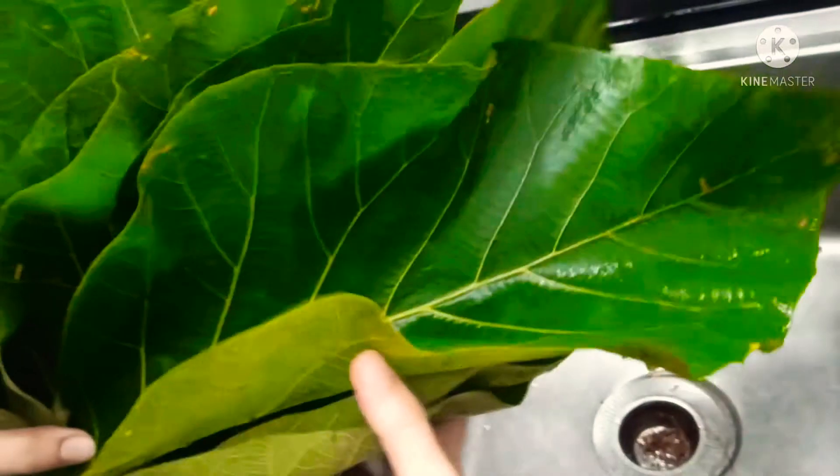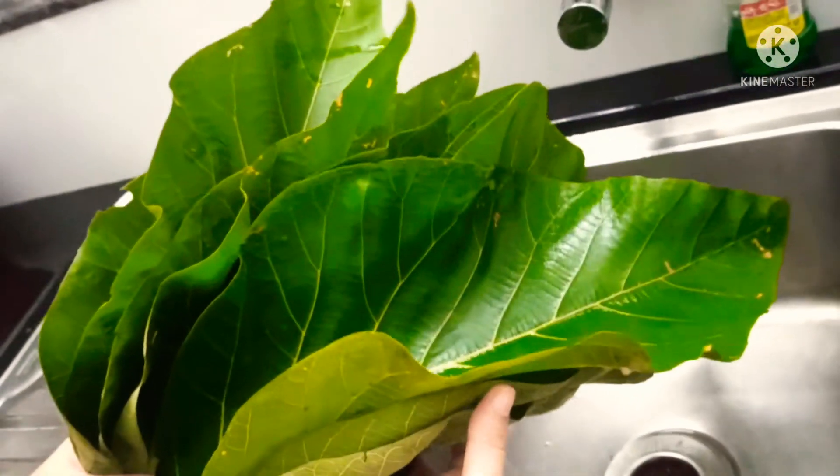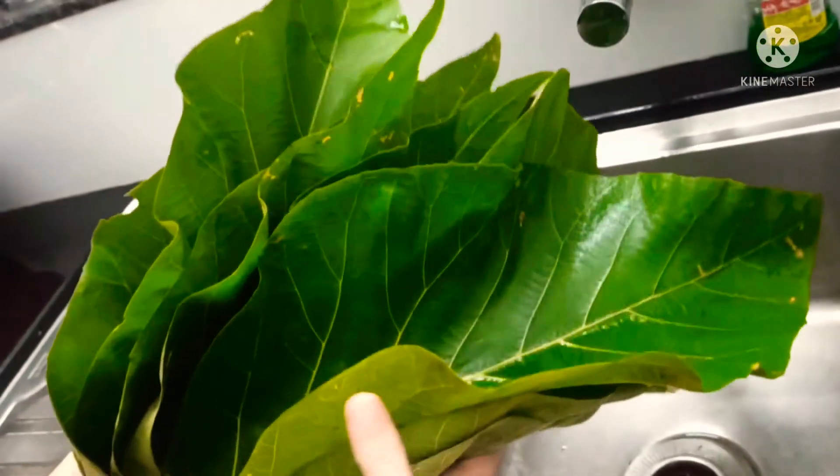Hi friends, I'm Deepa Sandeep, welcome back to my channel Adi Pelu. Today we'll see how to cook pelakai that day, a breakfast dish from Mangalore which is made of jackfruit and teakwood leaves called Teki Dere.